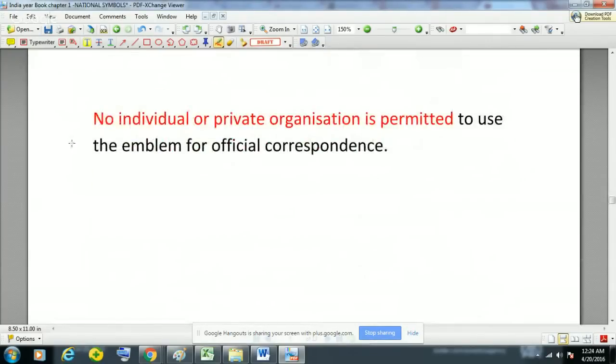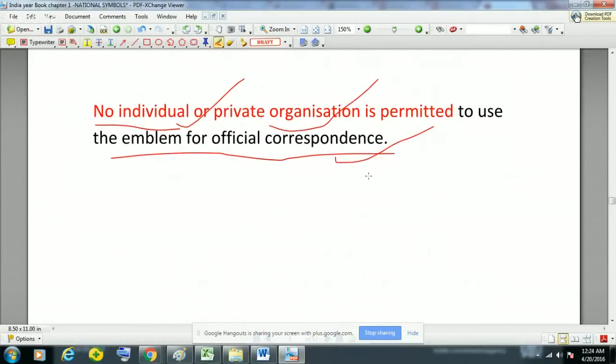Please note: unlike the national flag of India — which any individual, private institution, or educational institution can display — no individual or private organization is permitted to use the national emblem for official correspondence. So no one is allowed to use the national emblem of India for official correspondence.